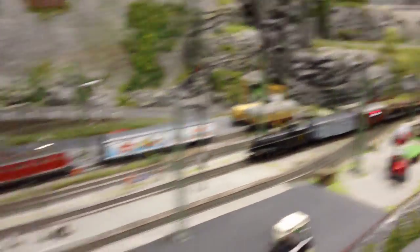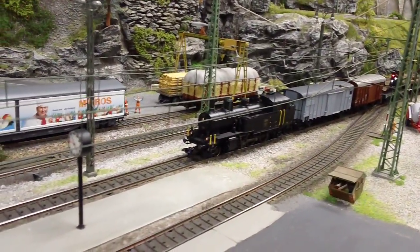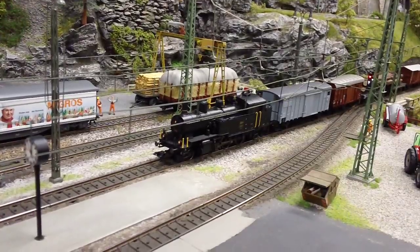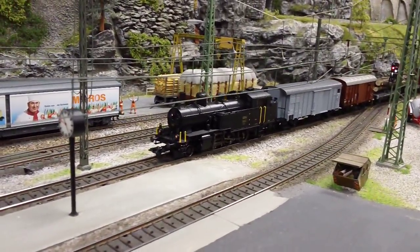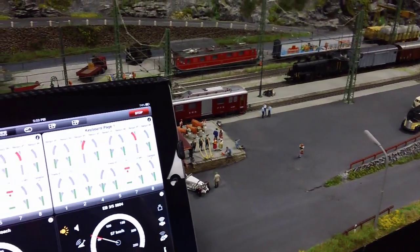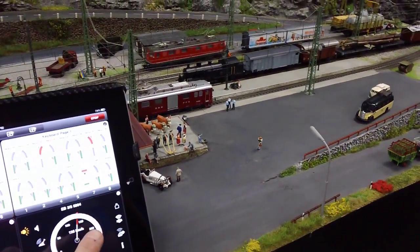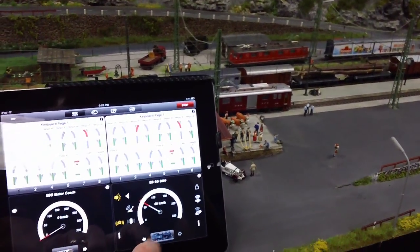The locomotive I'm going to be controlling from this controller is my new SBB Habersack. I'll press the buttons on my iPad — I've turned the lights on, turned on the sound, and then motion, and reverse. All of that is being done from my iPad.